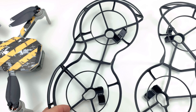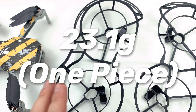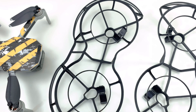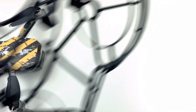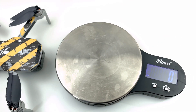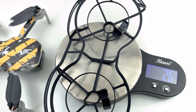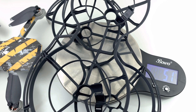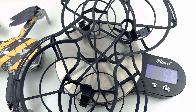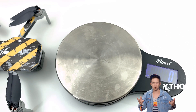DJI states the weight as 23.1 grams per piece, but that got me confused — do they mean one piece, or one set of two pieces? So I zeroed out the scale and weighed it: 26 grams. Let's weigh the other side — 26 grams as well.